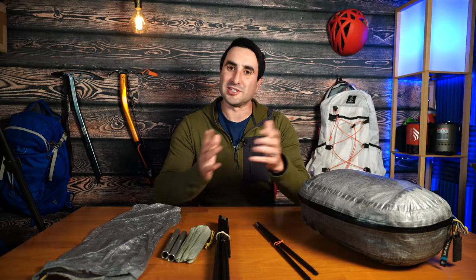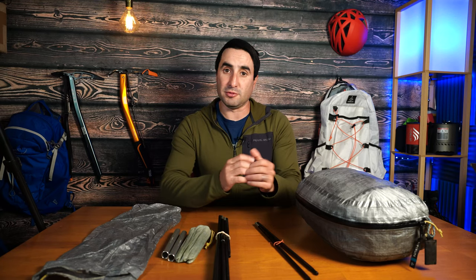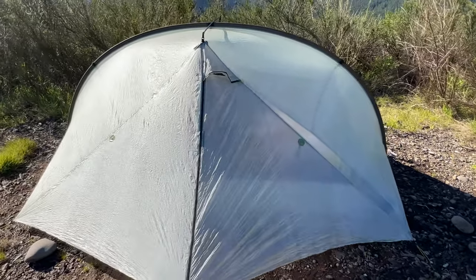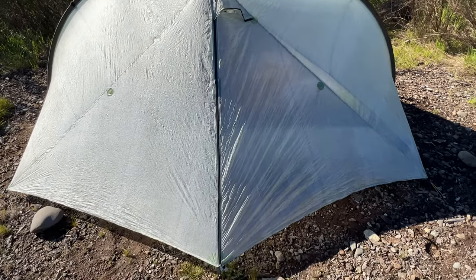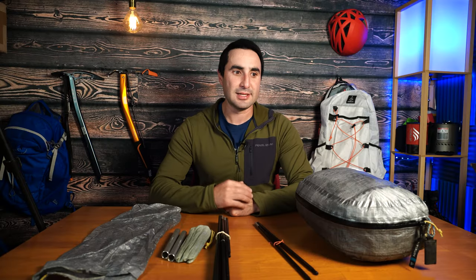I've used many tents before and the Tarp Tent Double Rainbow LI is my favorite tent so far. The LI stands for lithium — that is the Dyneema composite version of this tent. The LI version is a much higher quality version of the Double Rainbow, which is two-thirds the weight compared to the Sil Nylon version. Tarp Tent says the Double Rainbow LI is their lightest arch pole supported shelter, which has ample floor space and dual side entry with dual vestibules. It is also a freestanding capable tent with trekking poles, and you can add an additional liner to make it a hybrid double wall tent to reduce condensation. In other words, this tent has it all.